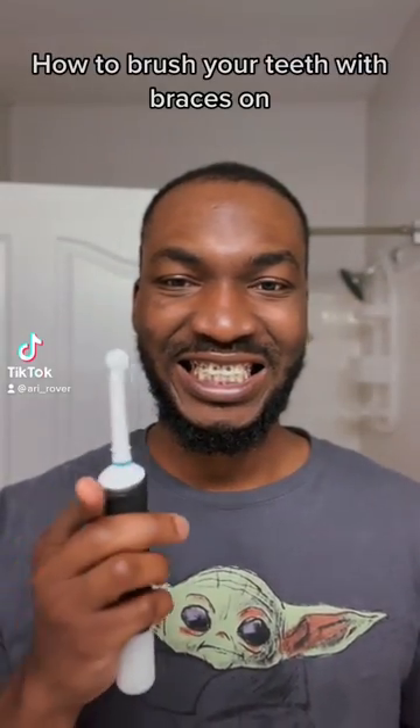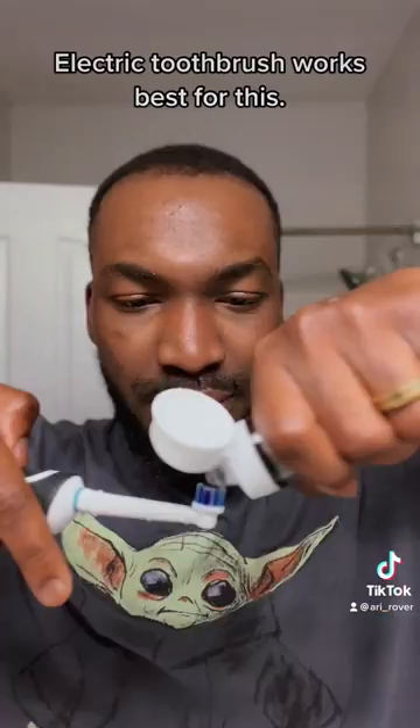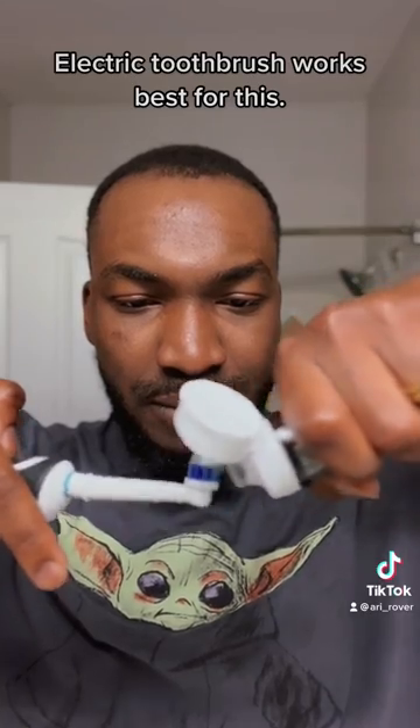How to brush your teeth with braces on. An electric toothbrush works best for this.